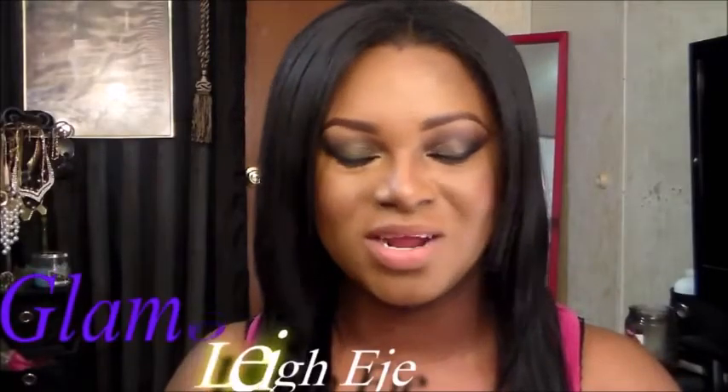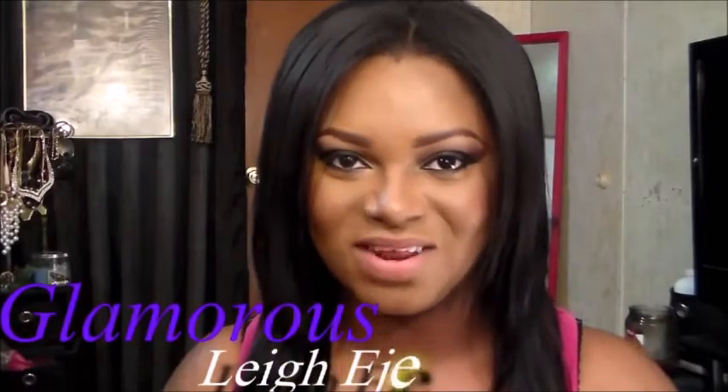Hopefully you guys enjoyed this video. Remember to follow me on Instagram at Glamour C Edgy, and I'll see you guys in my next video. Bye!